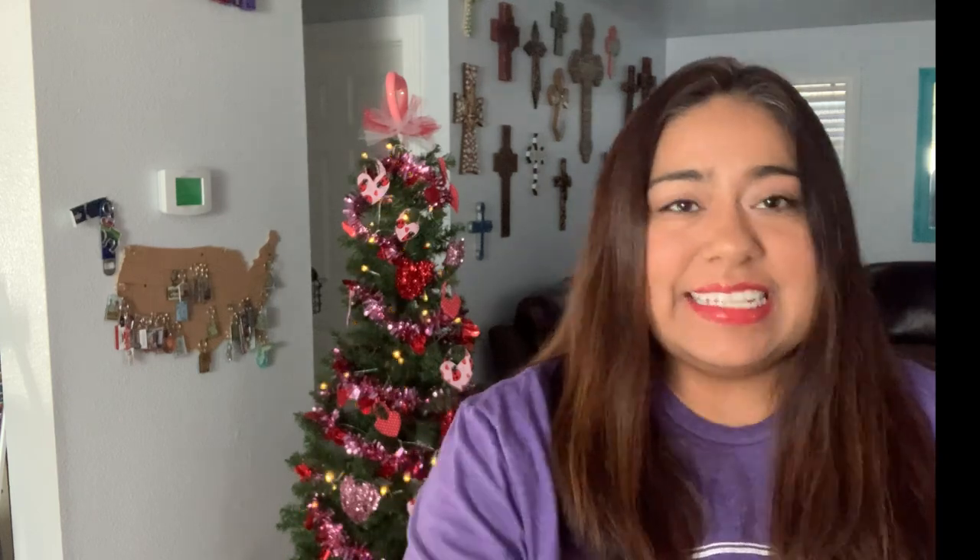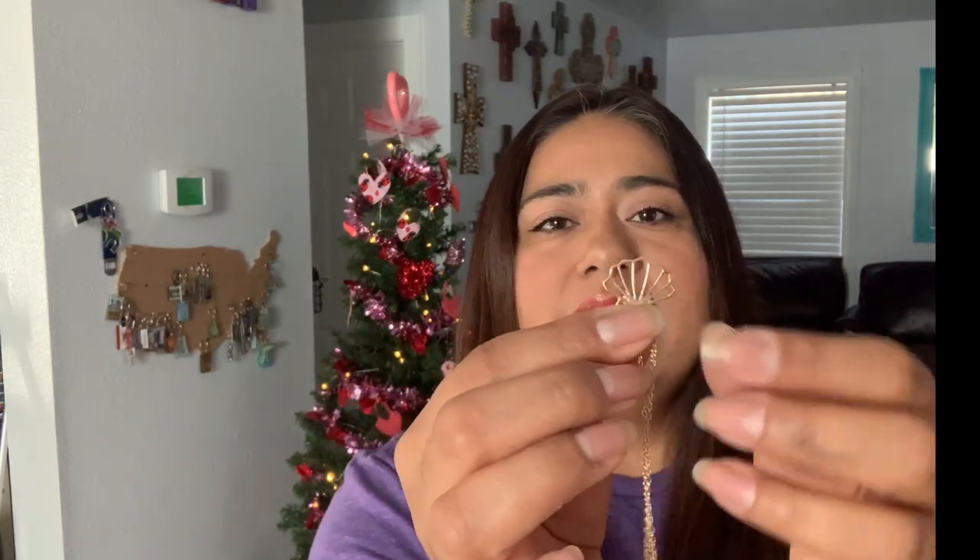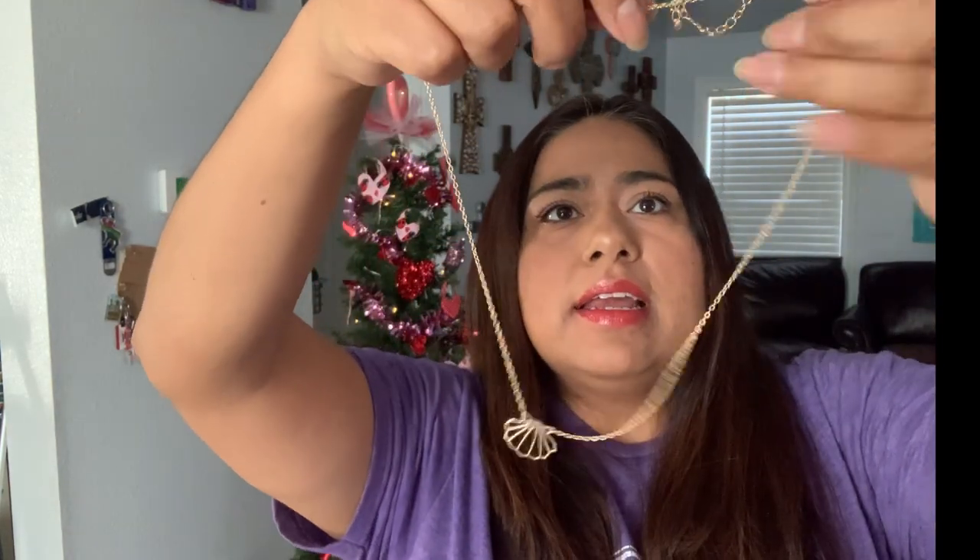Okay, so this one is from July of last year. Let's see what they sent. This is the little bag they send the item in. It's a little necklace — gold. It does have a little extender, so for me it would hit right there. I like it, it's cute. I'm loving the little baggies they send them in.